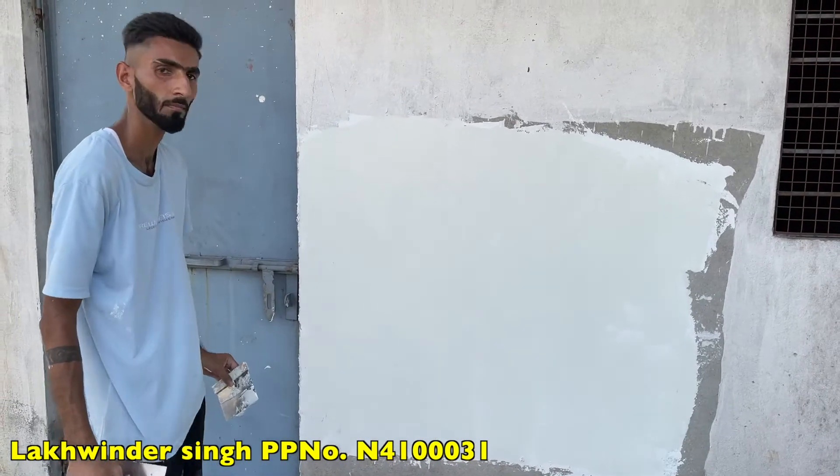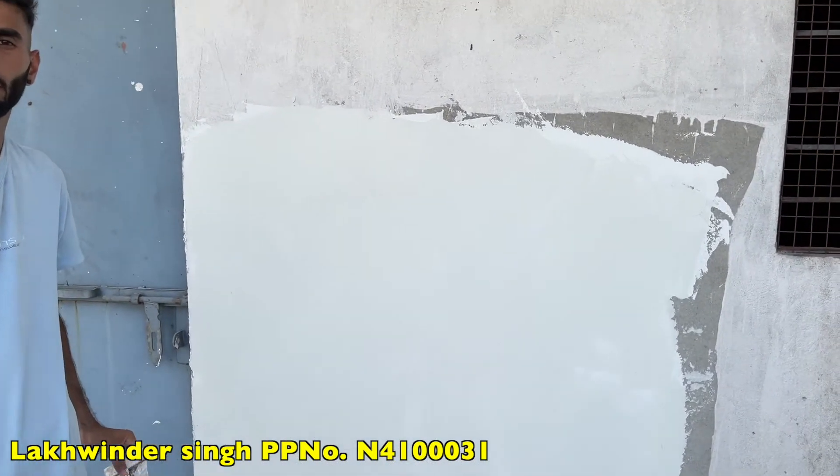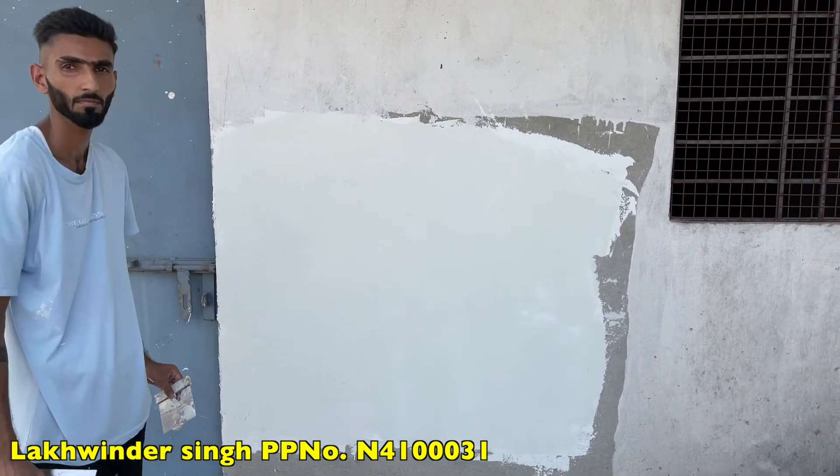Okay, so the second coat performed by Mr. Lakhwinder Singh. Thank you.